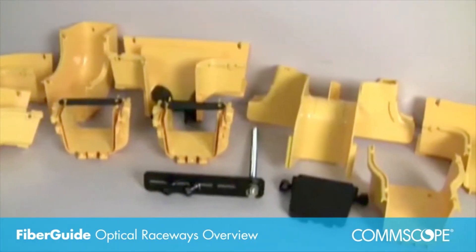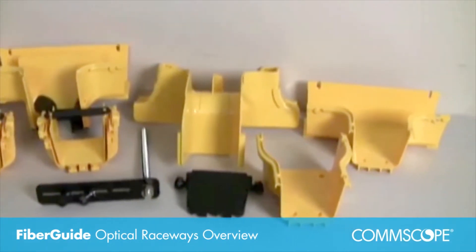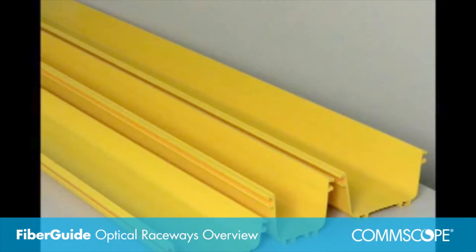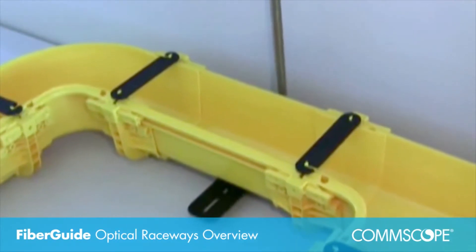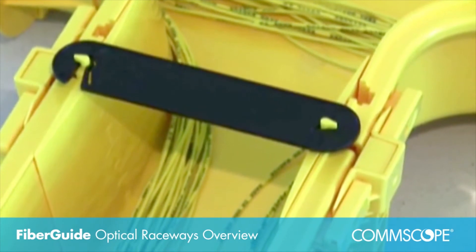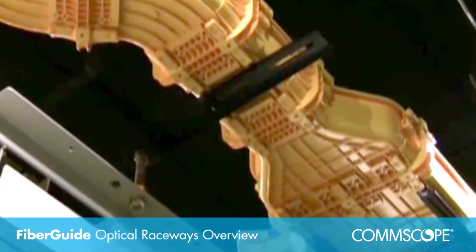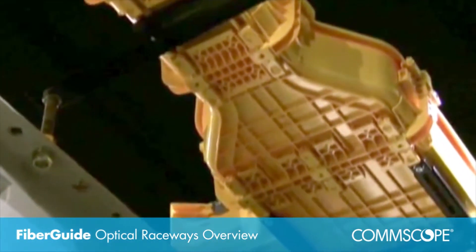FiberGuide includes a comprehensive set of products manufactured to provide total protection for your fiber optic cabling by making sure that a two-inch minimum bend radius is maintained throughout the installation. Available in two colors and six sizes, all components are constructed from rugged fire retardant materials that provide total support and reliability.